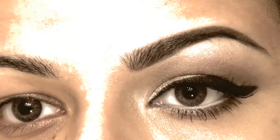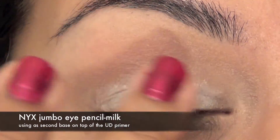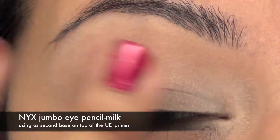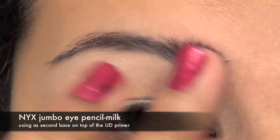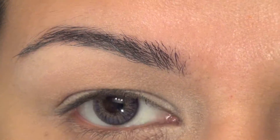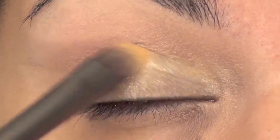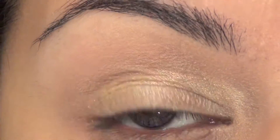Starting with a NYX Jumbo Pencil in Milk. This really helps open my eye up and lightens and brightens the whole area. I am now using a pale yellow gold color on my lid area, not going above the lid area — just keeping the color right underneath my crease.